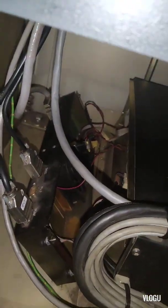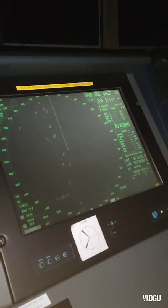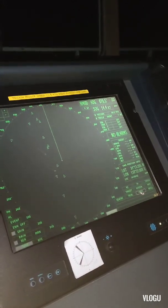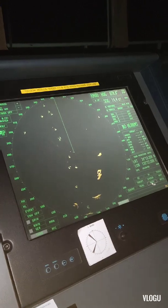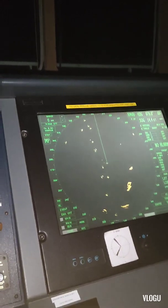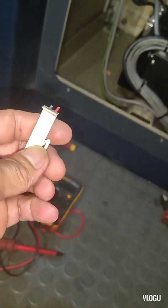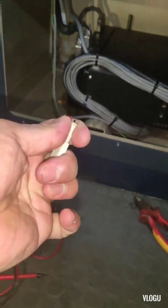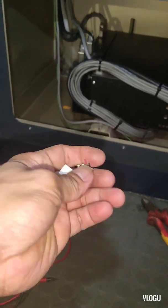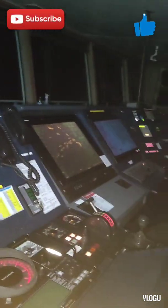That's the only problem — the connection for the DC supply going into the processor unit. That's it, done for this trouble. Guys, if you are new to my YouTube channel, don't forget to click like and subscribe to Electronic TV.